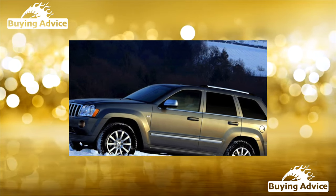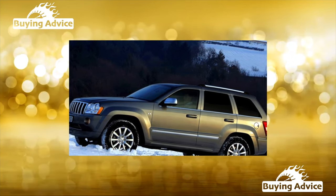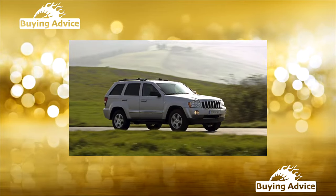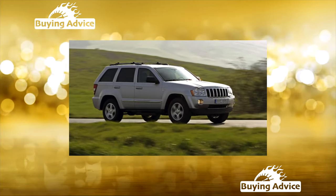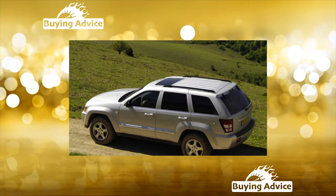In the design of the Jeep Grand Cherokee, components and assemblies from the arsenal of the Mercedes-Benz concern were widely used, and the SUV itself was built on a German platform. How does all this affect its reliability?